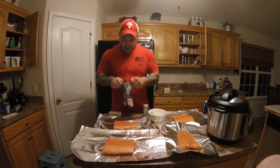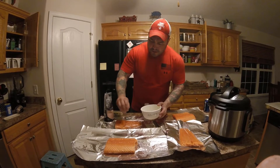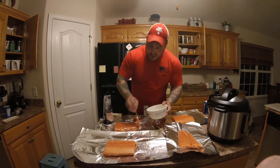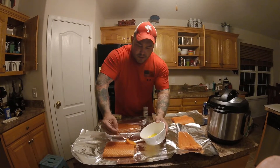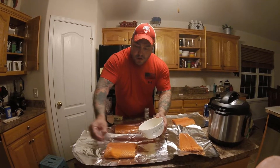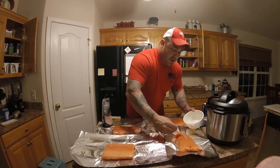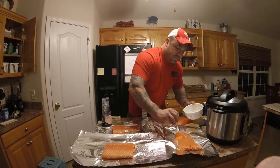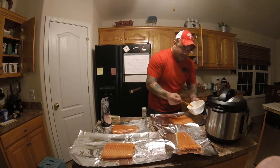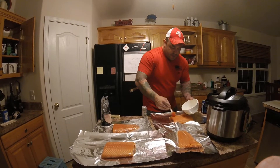I'm going to open this up. I've melted my butter just to make it easier to apply to the salmon. I've got my little brush here and I'm just going to brush a thin coat of butter onto each of my fillets. What this is going to do is give it a little bit of fat to help cook the salmon. It's also nice because the butter helps the dill and the salt stick to it. You could use an oil or whatever you prefer, but butter is just a nice choice.